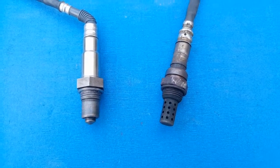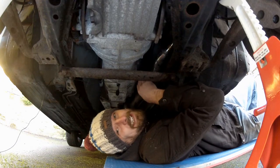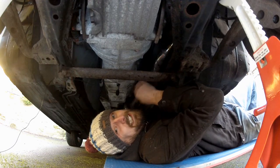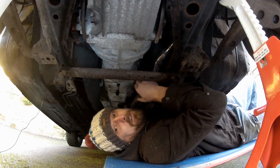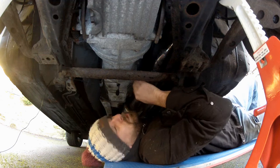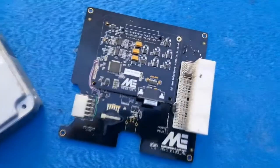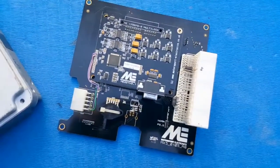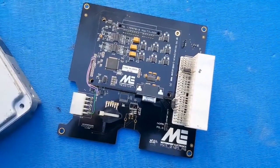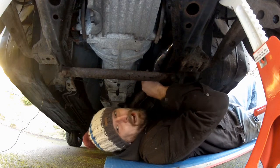The wideband can detect anything from 9:1 to 18:1 — 9:1 being extremely rich, 18:1 being extremely lean. This makes it a much more powerful tool when it comes to tuning a modified engine, and used in conjunction with a standalone ECU like the ME221 that I'm halfway through installing, it makes for a very powerful bit of kit. Let's get this old O2 sensor out and replace it with the wideband sensor.